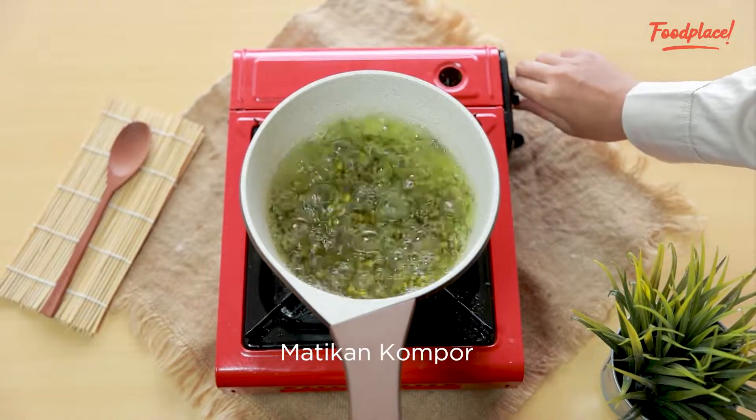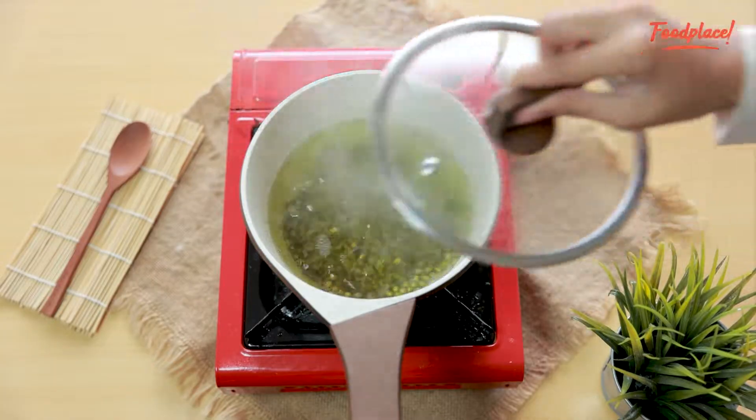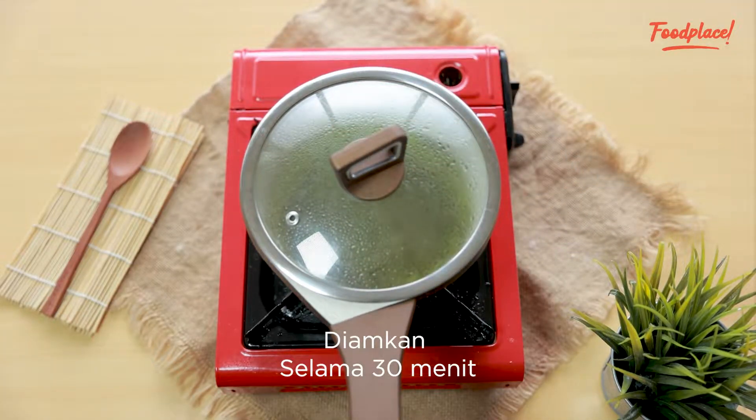I'm going to mix with some water. Then mix with some water, and you can do some other steps after adding the water.